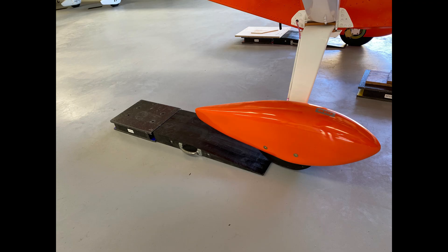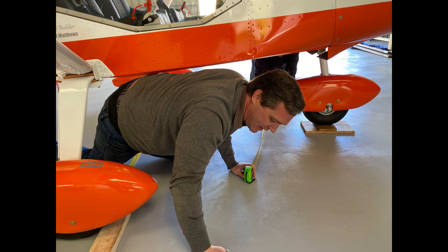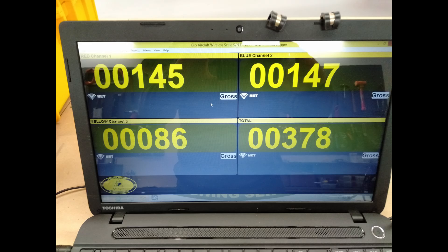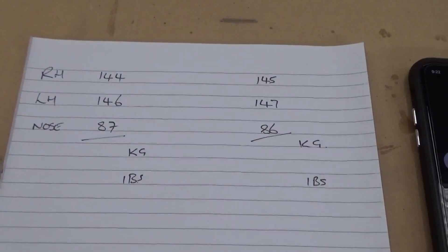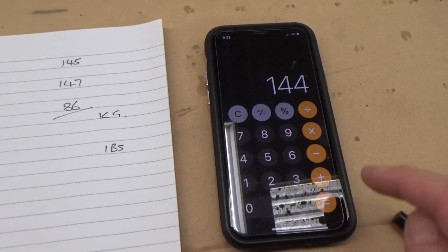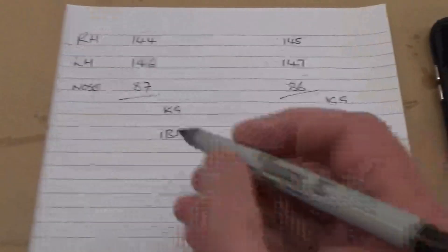Here's the guys just measuring up the aircraft, pushing on and off the scales a few times, up onto the scales which are Bluetoothed. Total weight: 377. Up on the scales, not running off the back. Got the guys at work and 378 that time around. Back down off the scales and punch it into the computer. So there's the figures: 144 plus 146 plus 87 — this is in kilograms — equals 377 kilos.